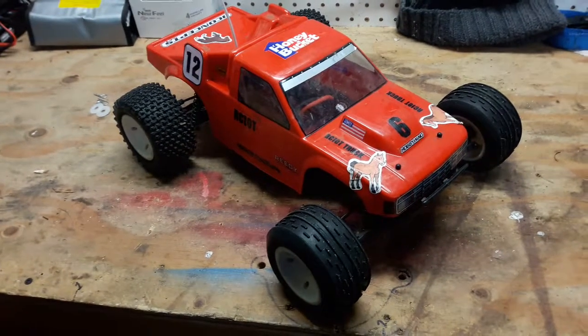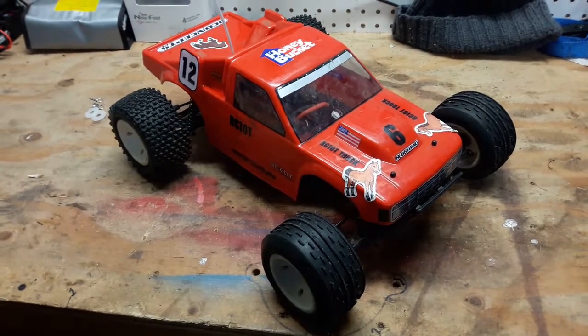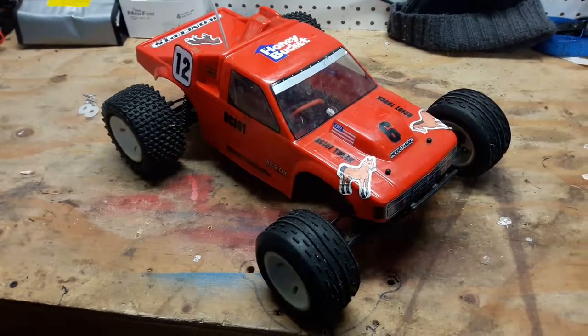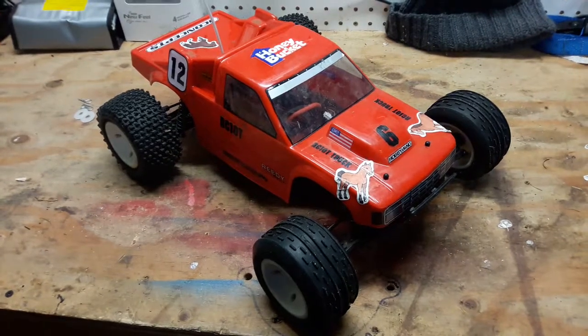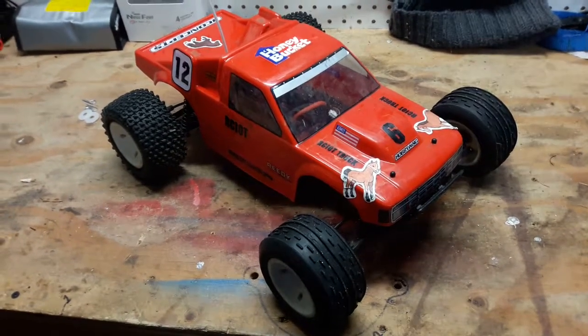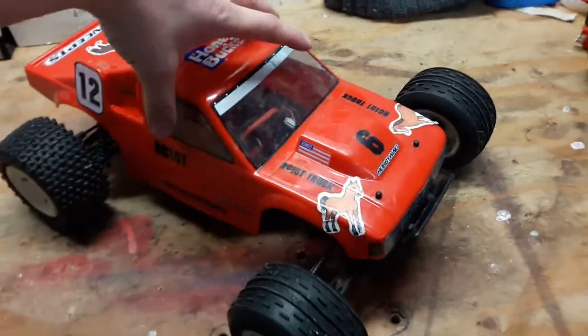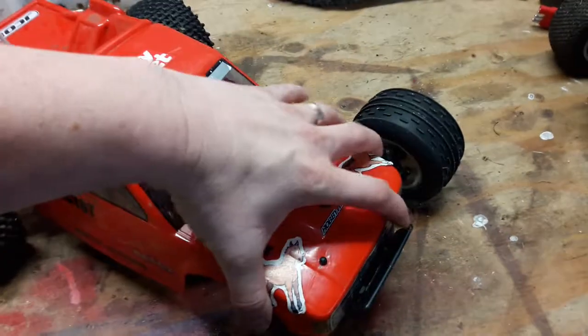Hey YouTube, I'd like to show you this RC10T. It's about 22 years old at this point. It was my uncle's to start with — I had one when I was a kid and he bought one as well and put it away in the garage, but never really used it. So I got it about a year ago and started building it up to how I wanted.